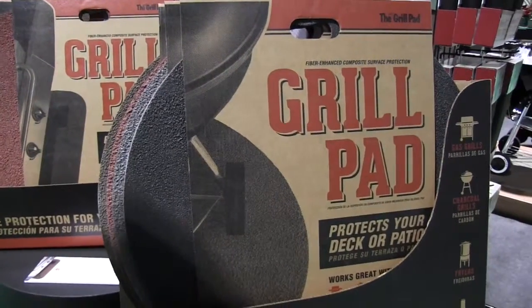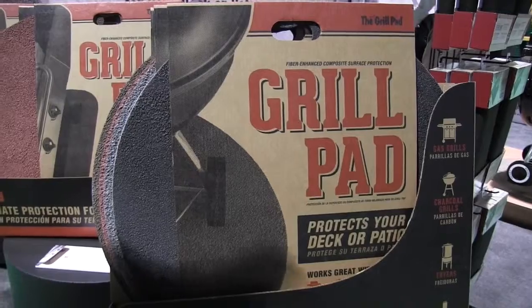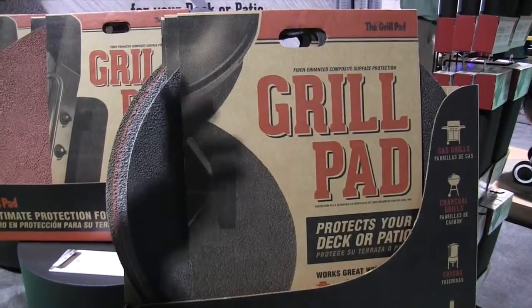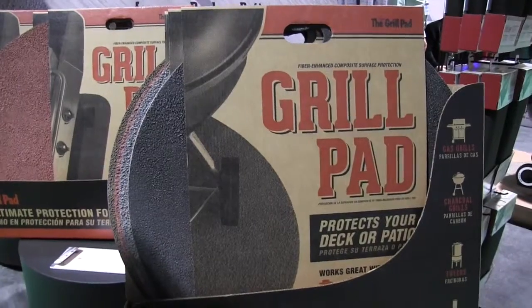Is there any maintenance that a person really needs to do with these pads, or are they pretty much maintenance free? Really not on these — the care is simply hosing them off. If there is any large debris creating a stain on the pad itself, using a mild detergent and a soft brush is going to be perfect.